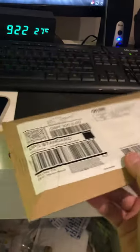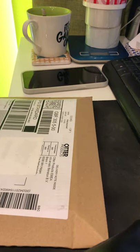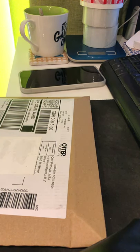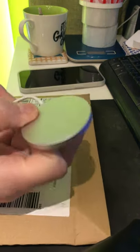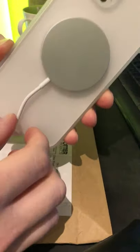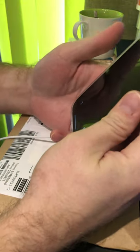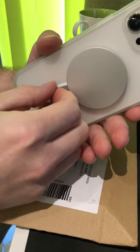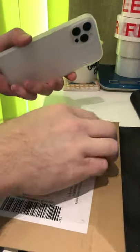Here we go again - this is the OtterBox case for the iPhone 12 Pro Max. I've been waiting for this for two reasons. One reason is to test it with the MagSafe charger from Apple, because with third-party cases they do stay on but it's very weak - you can't really rely on it and you'll probably end up dropping it, especially since the phone is quite heavy.